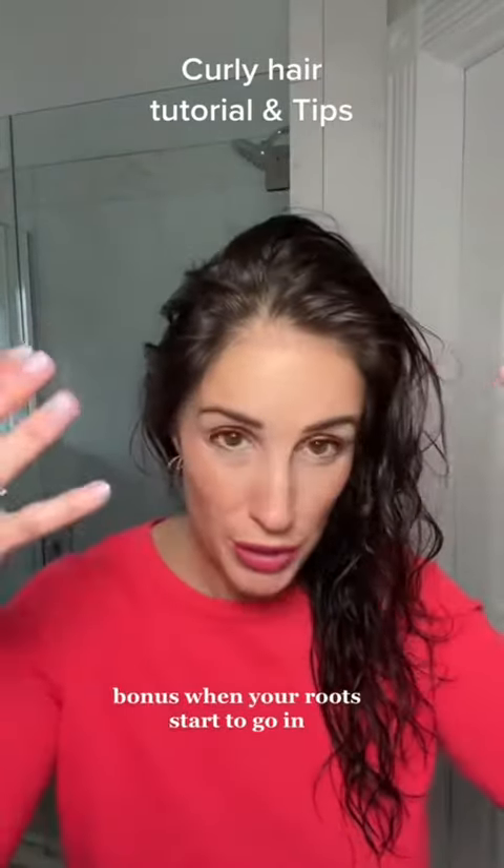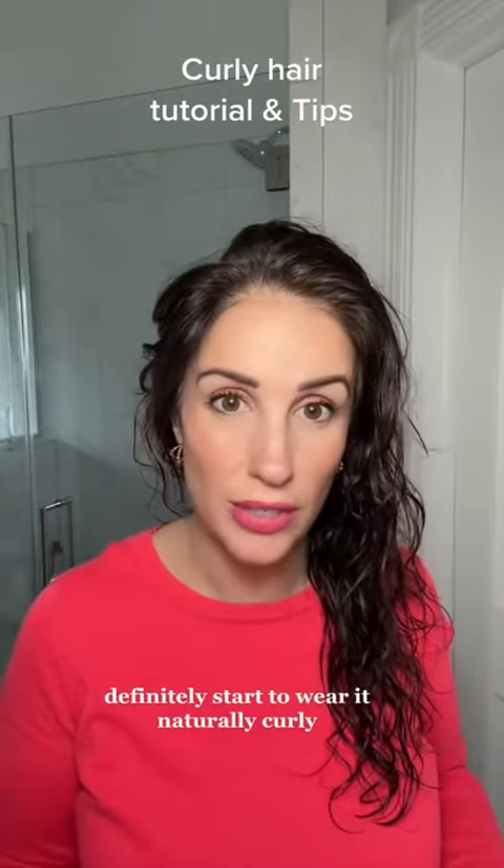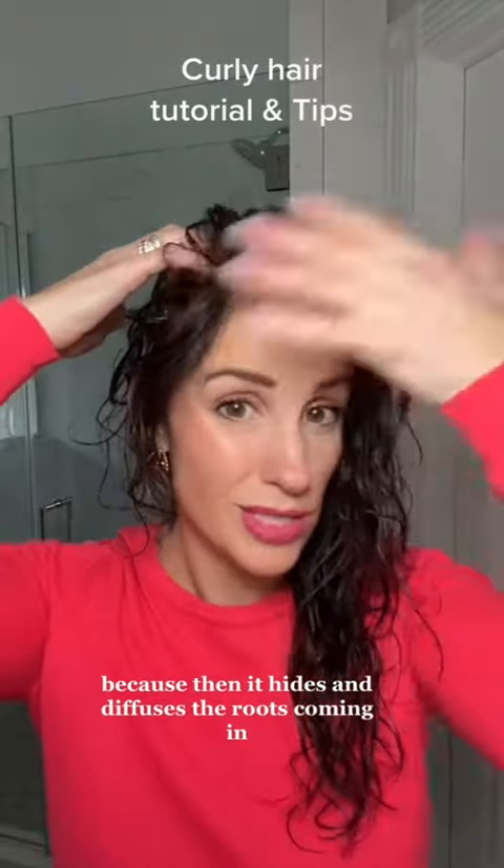Bonus: when your roots start to grow in and if you have naturally curly hair, definitely start to wear it naturally curly because then it hides and diffuses the roots coming in.